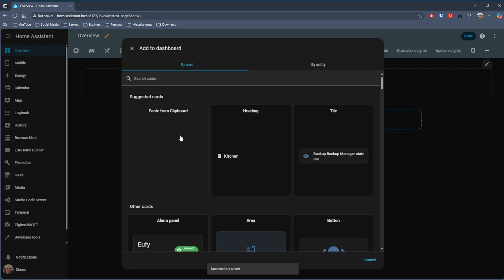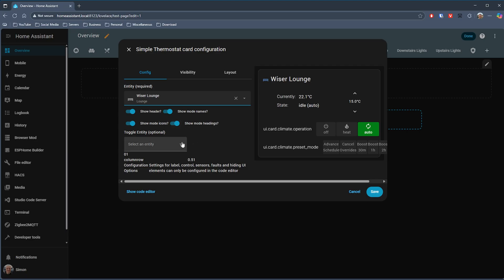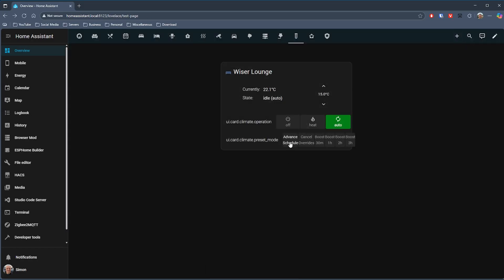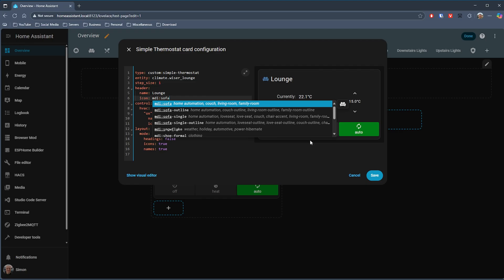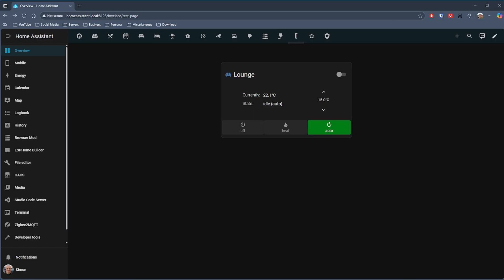After installing it via HACS you have a new card available for your dashboard: Simple Thermostat. Select your entity and then select the options you want for the card. One nice touch is the toggle entity, which allows you to specify another entity to control — that could be a light in that room, for example — and that will be shown as a toggle switch on the card. Once it's on the dashboard, with further card configuration the layout really starts to take shape. I'm going to use the entity toggle and put my lounge lights on this card, and I think it looks a lot better — clean and easy to use, and without any changes to the styling it fits in nicely with the rest of the Home Assistant cards.